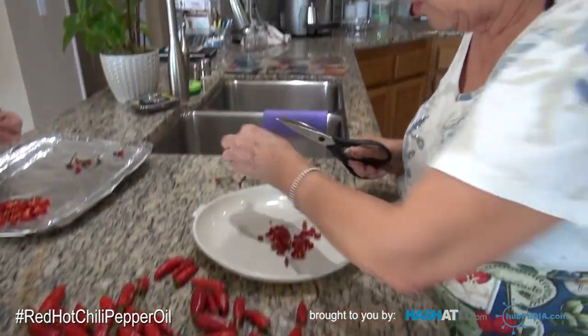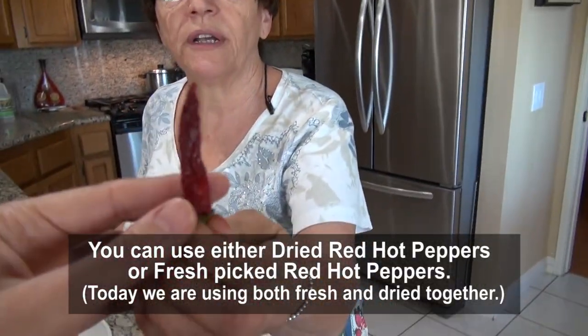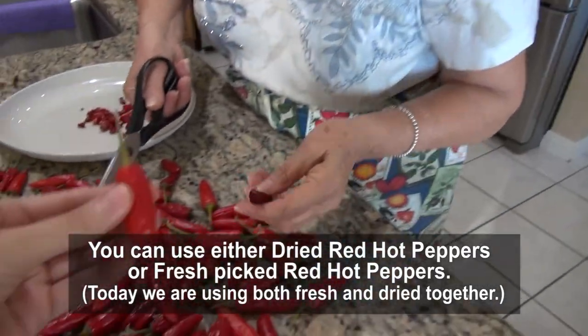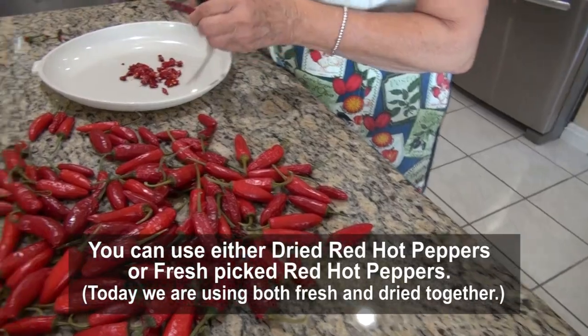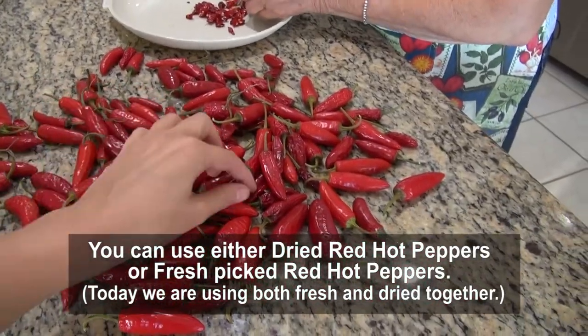How do you know they're dry? These are fresh ones. When they become dry, see how wrinkled they are? And they're hard. So these are the best kind to use. I like them fresh though — I like to cut them fresh when they're just picked. So you've got it mixed — fresh and dry.